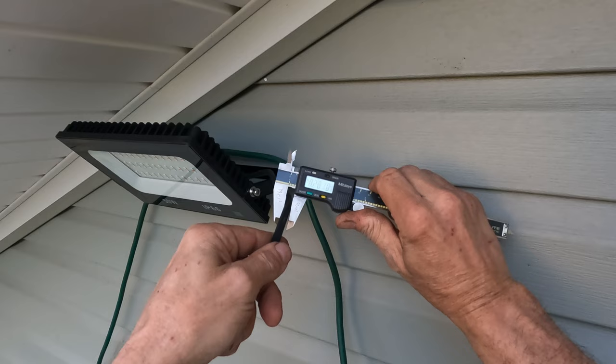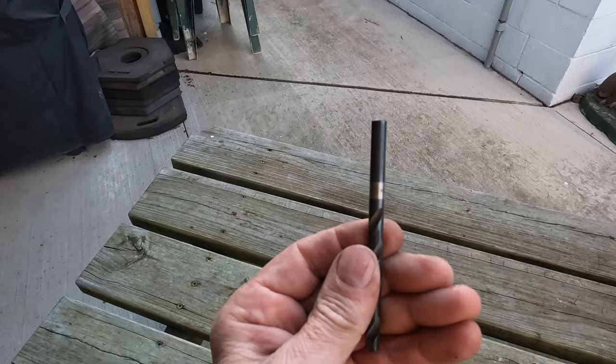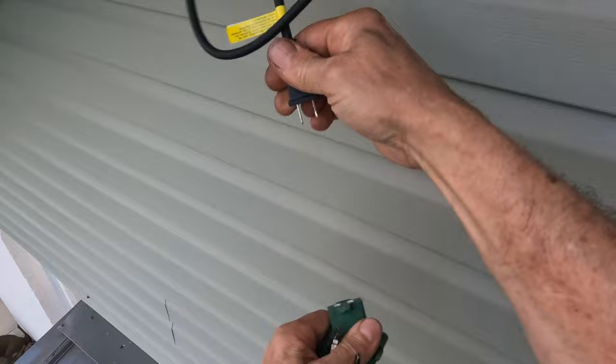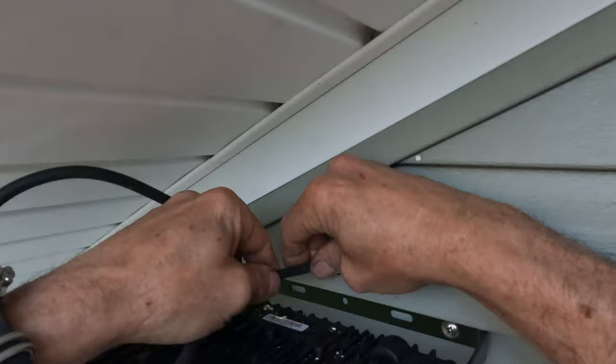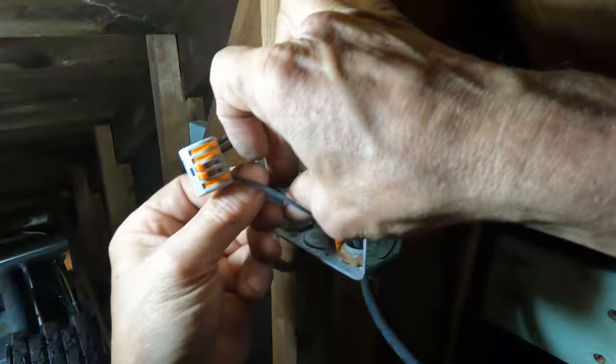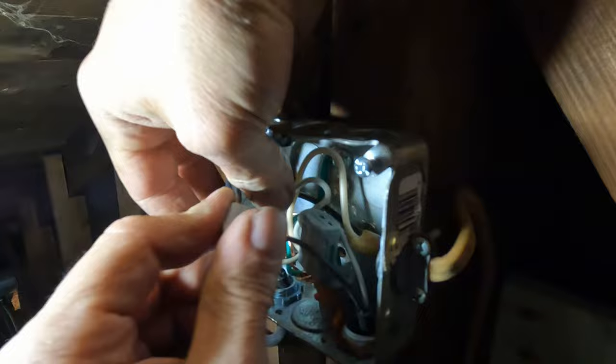So, I measured the cable diameter with my trusty dial calipers, then found a short shank twist drill of approximate diameter — slightly larger — and chucked it into my trusty drill motor, then drilled through the wall. I inserted the wires through these holes to achieve a clean and neat installation. I ran these wires through some strain reliefs, stripped them back, and connected them into their corresponding wire nuts, then wrote the breaker number on the box cover for future maintenance convenience.